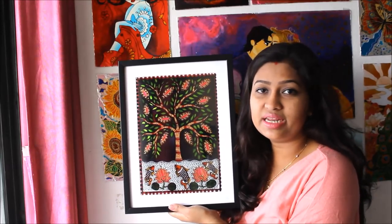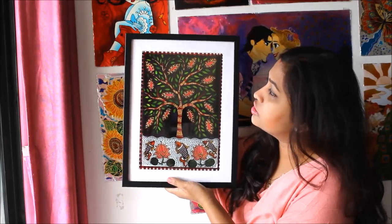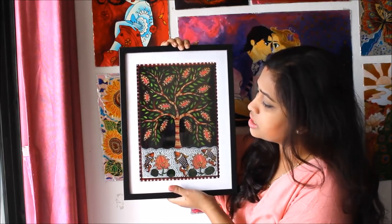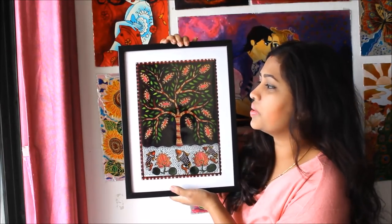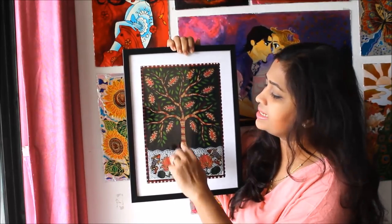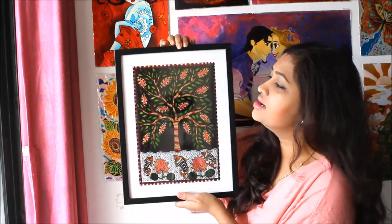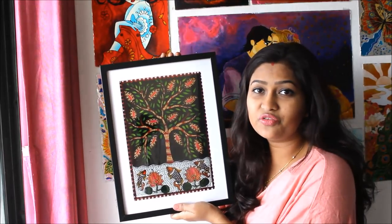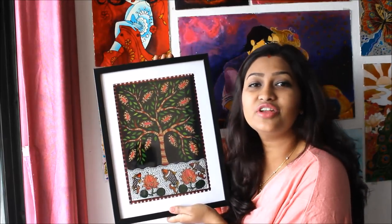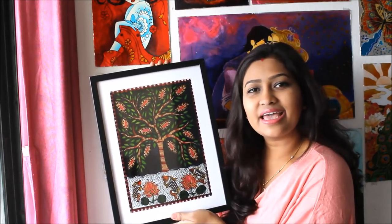This is how our beautiful Madhubani glass painting looks when framed using a thin black border with a white board support, which gives a contrast to the painting. Since I have used black and white as a contrast in the painting itself, the black and white border makes it look much more beautiful. Please do tell me in the comments below how you found this video, and if you liked it please like, share, and subscribe. Thank you for watching!